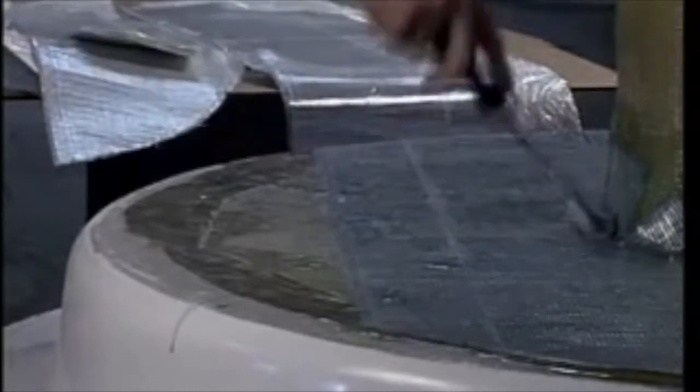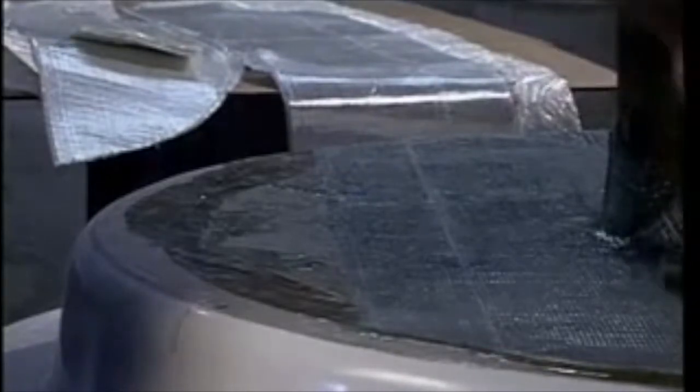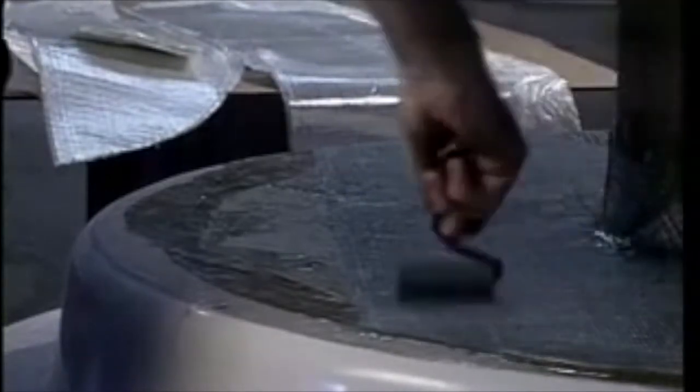We also reinforce the throat of the aerator with encapsulated steel ribs. The resins we use are chemical resistant and impervious to sand, grit, and other abrasives.